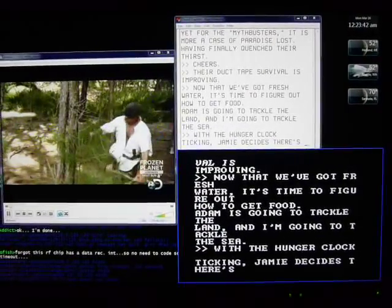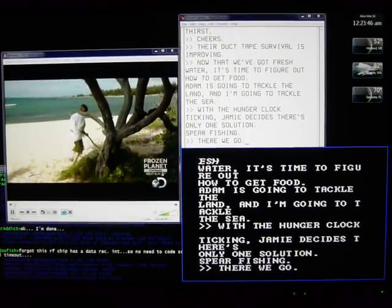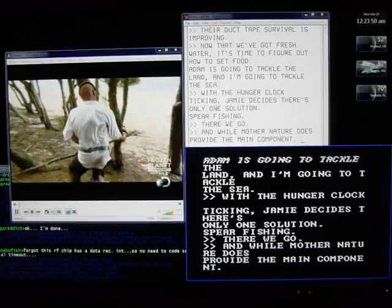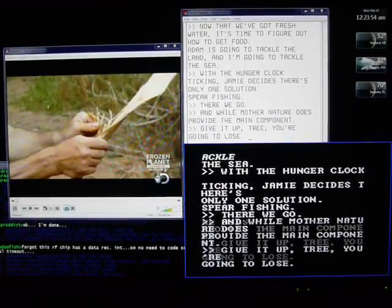Jamie decides there's only one solution: spearfishing. And while Mother Nature does provide the main component, you're gonna lose — duct tape is an integral part. You might be able to do something with that.